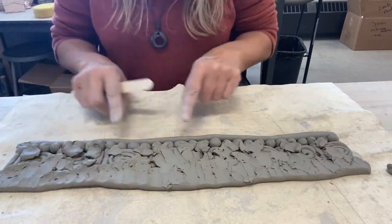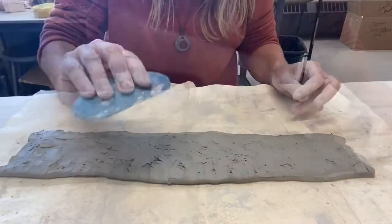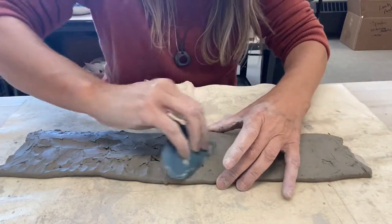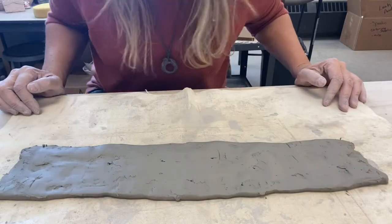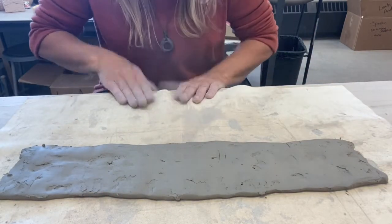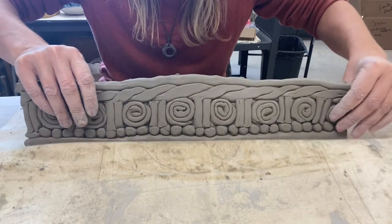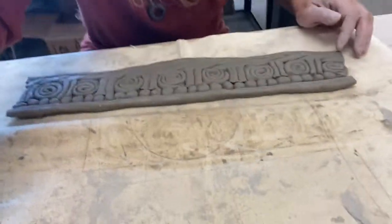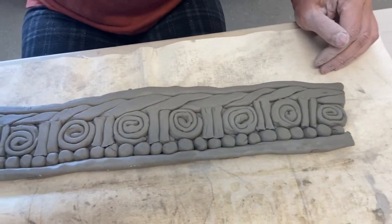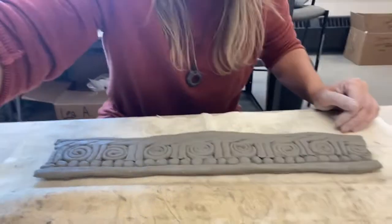I'm going to continue smudging all of this together with my four fingers and my thumb — just going over it, smudging it together kind of like frosting a cake. Smudge together and drumroll please — flip this up. Check that out, isn't that incredible? No more spaces, no more gaps, just the beautiful jammin coils.